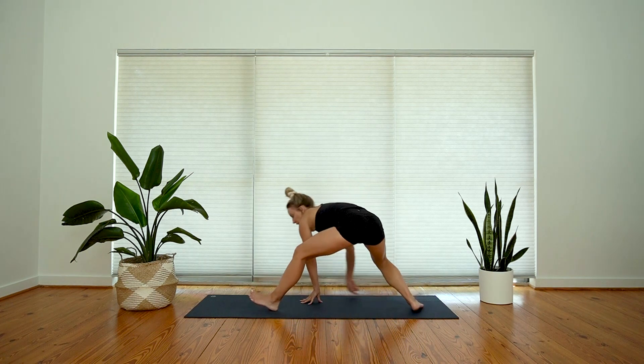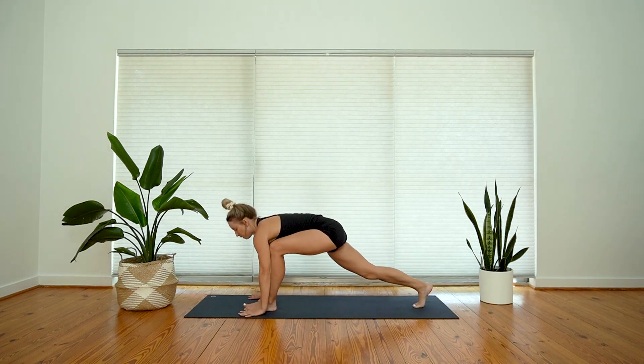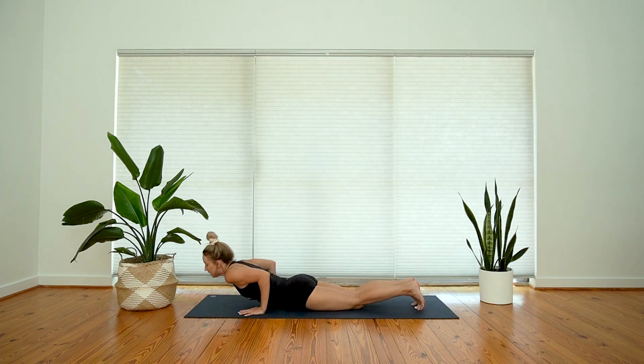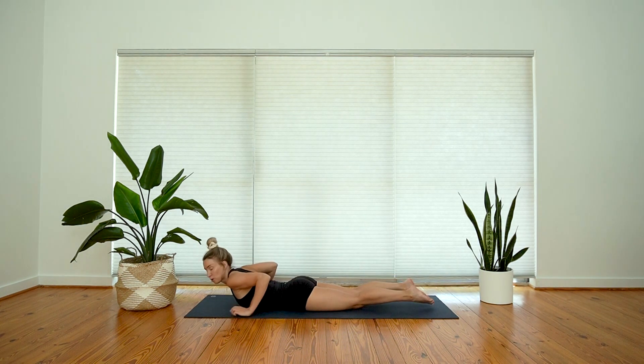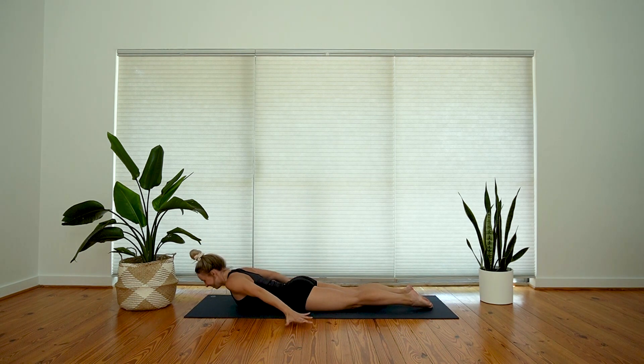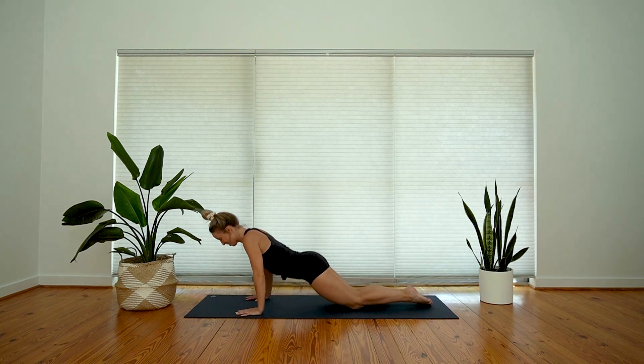Plant both hands, pivot on your right toe, step back into plank, lower your knees, lower your chest. Let's take a locust pose this time — inhale, lift your feet, lift your legs, lift your arms, gaze slightly forward; exhale, soften in. Child's pose.